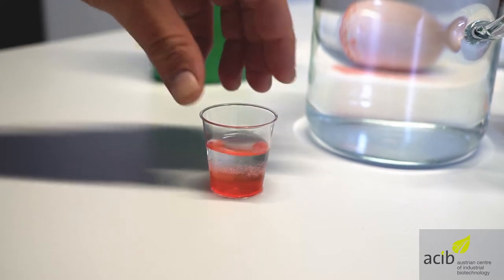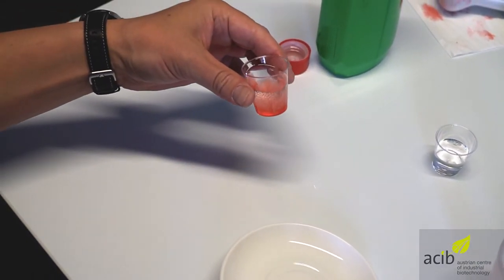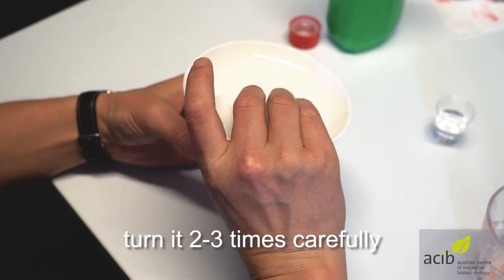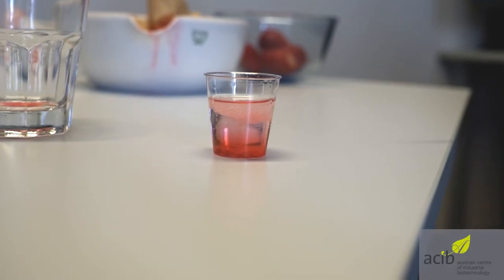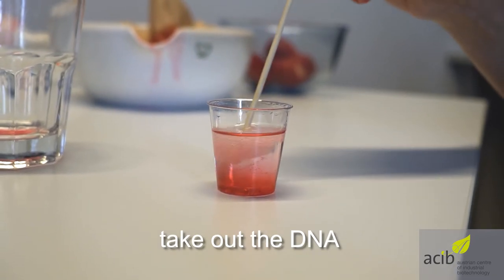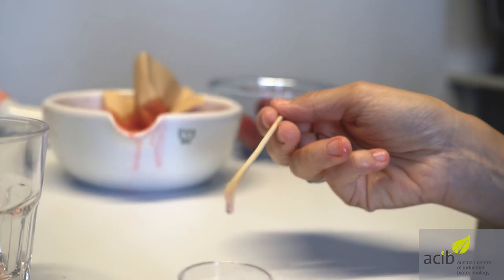You already can see a little turbidity in the shot glass. For getting a better result, we mix it two to three times by taking a small plate in the shot glass and holding them together. Avoid spilling fluid. Now we can use a wooden spit and stir at the surface of our liquid. The white ball is our visible DNA of the strawberries.